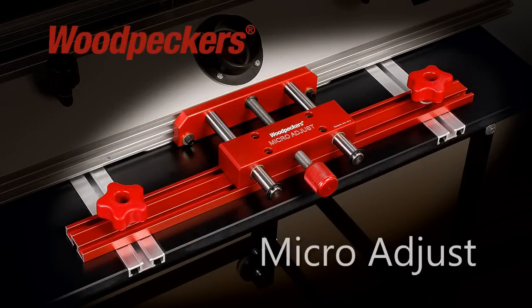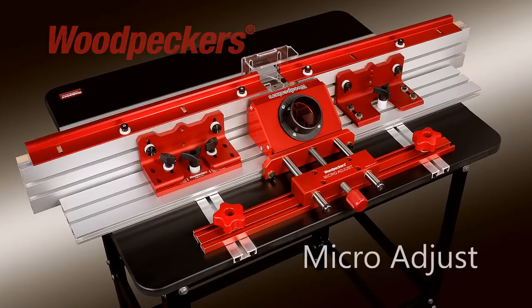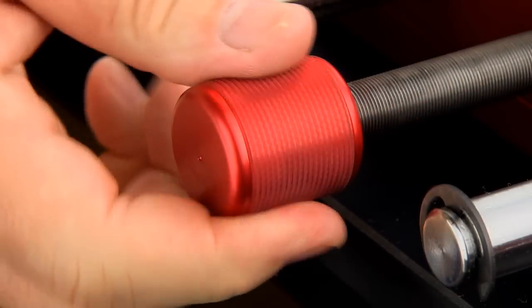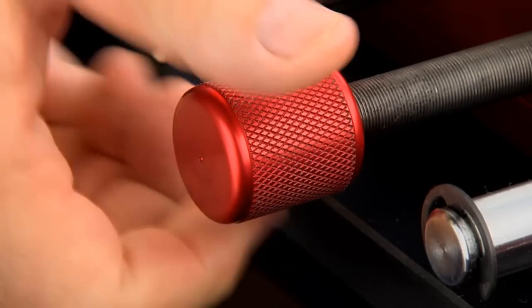Woodpecker's Micro-Adjust is the newest accessory created for Woodpecker's popular RF3 Fence and Super Fence. This new accessory enables precise fine-tuning of your router fence's position. With each revolution of the knurled knob, the fence moves 1/32nd of an inch forward or back depending on the direction of the rotation.